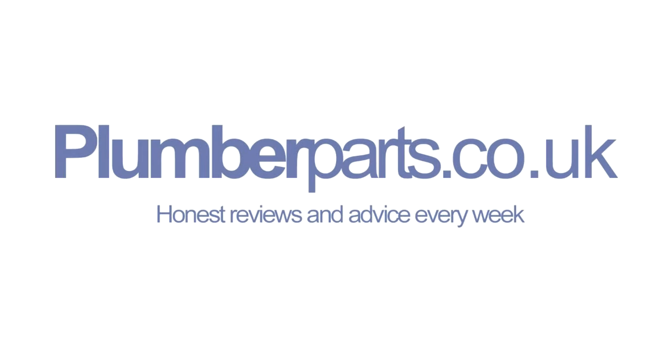Plumberparts.co.uk — honest reviews and advice. Welcome to today's Plumberparts.co.uk video.